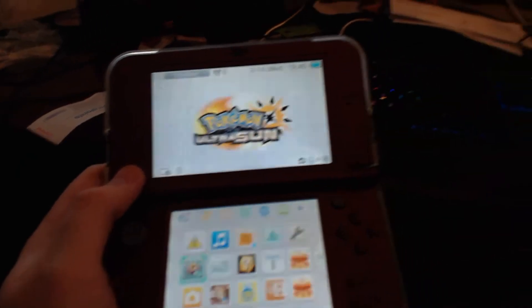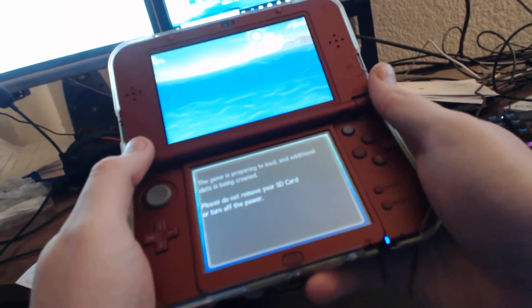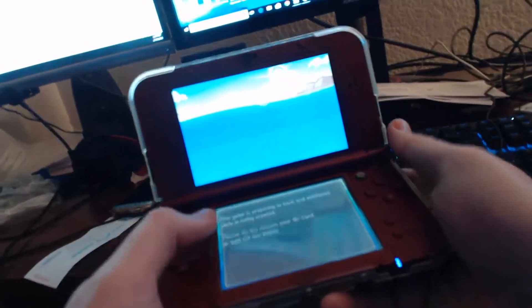So now I'm going to show off me actually playing Pokemon Ultra Sun. The game is preparing to load — additional data is being created. Please do not remove your SD card or turn off the power.